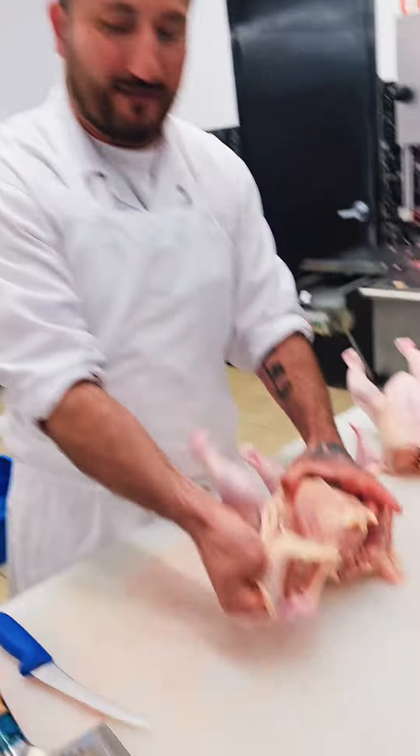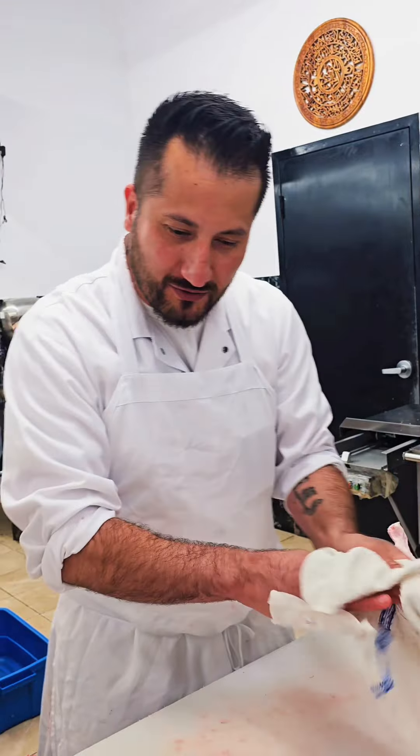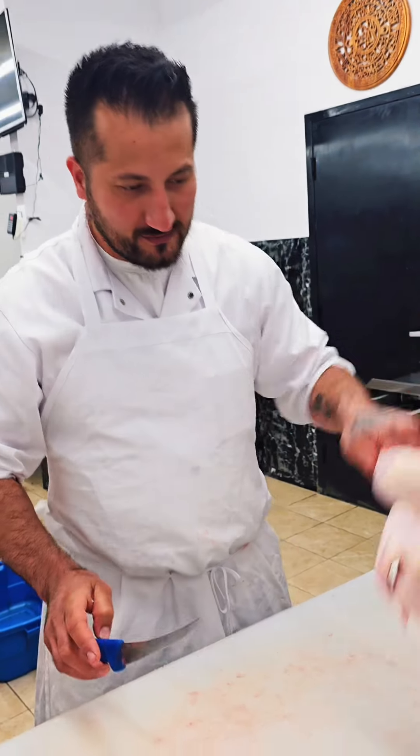Guys, don't do like this. What is this? Let me show you a professional way. You want your skin off? Professional. Easy.